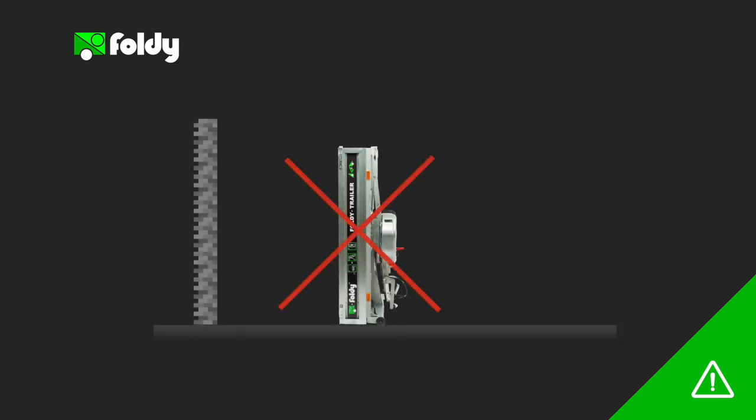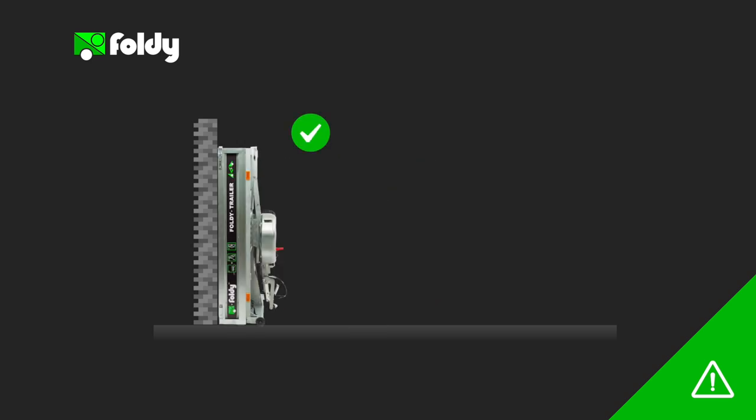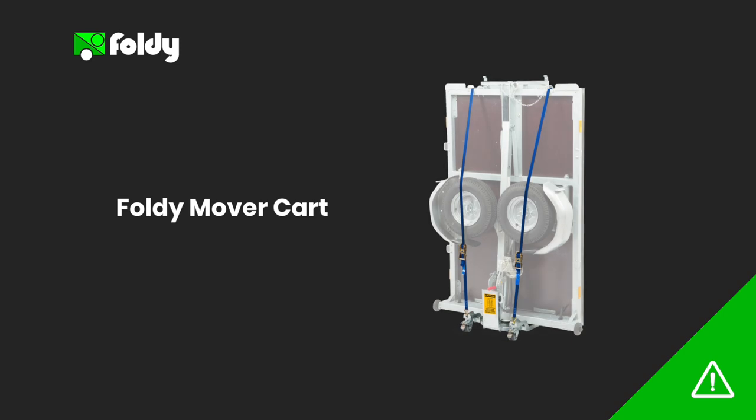You must never leave your Foldy trailer to rest in the vertical position unsupported. While the Foldy trailer will stand stable on a horizontal floor when undisturbed, it must either rest up against a wall in its final resting position or be strapped down on the specifically designed Foldy mover cart in order to prevent it from tipping over should anyone bump or knock into it.